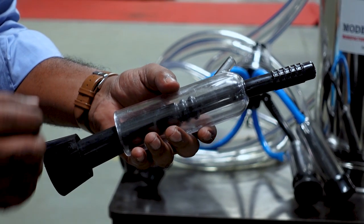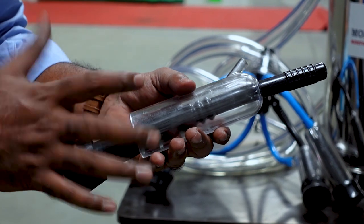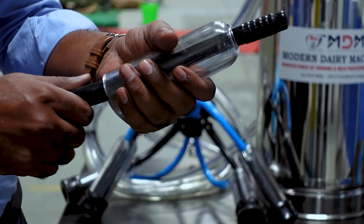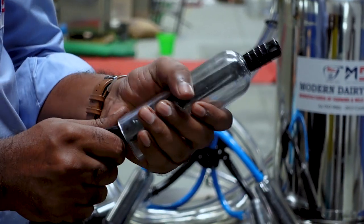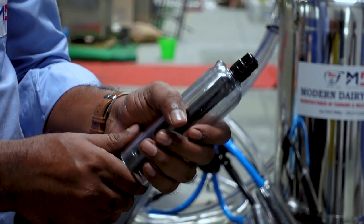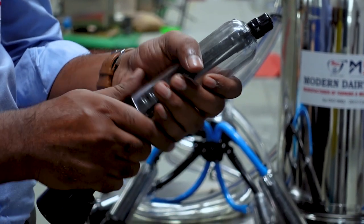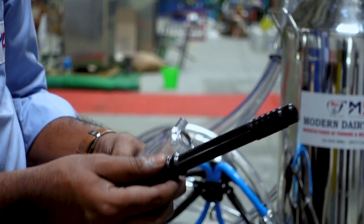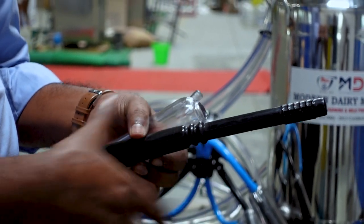We will remove the damaged liner. This is the same process as fitting a liner. We use safety precautions in this case. If the liner is damaged, it will be impossible to get proper performance. We remove the liner, cut it, and remove it fully.